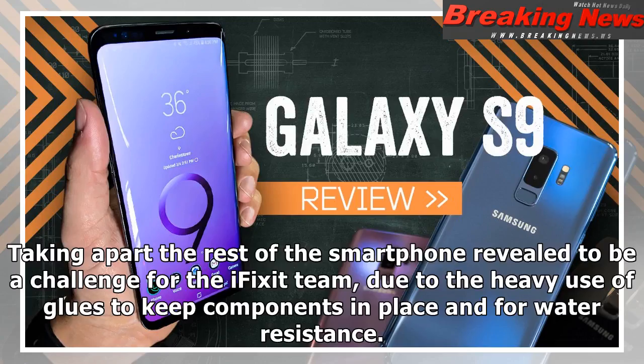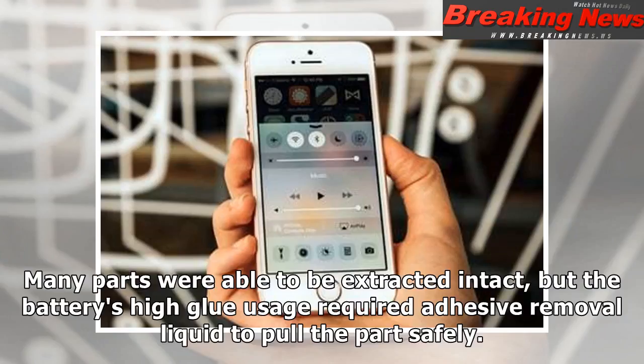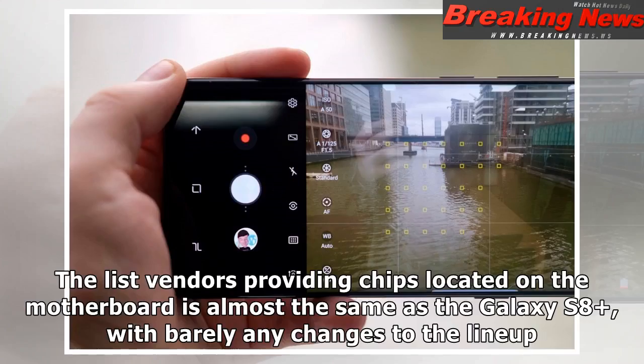Taking apart the rest of the smartphone revealed to be a challenge for the iFixit team, due to the heavy use of glues to keep components in place and for water resistance. Many parts were able to be extracted intact, but the battery's high glue usage required a piece of removal liquid to pull the part safely.